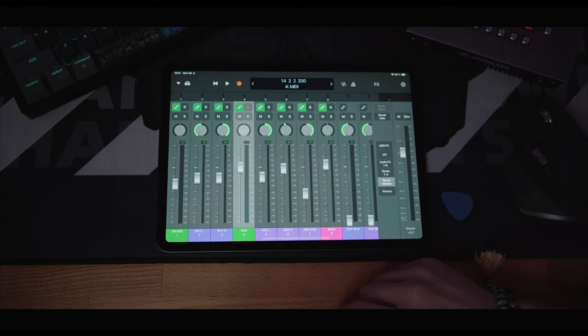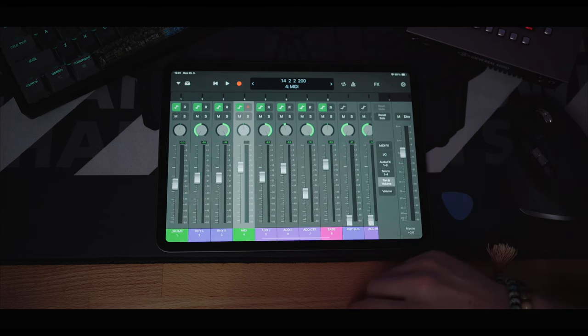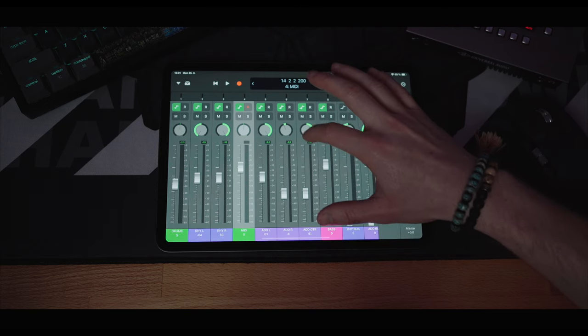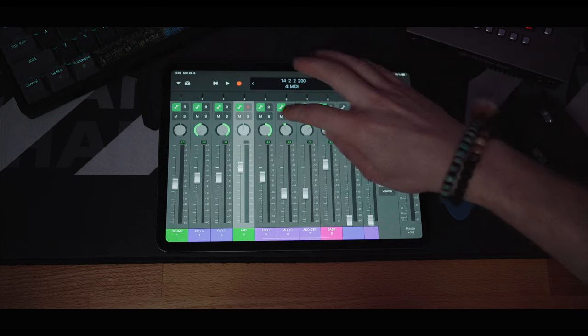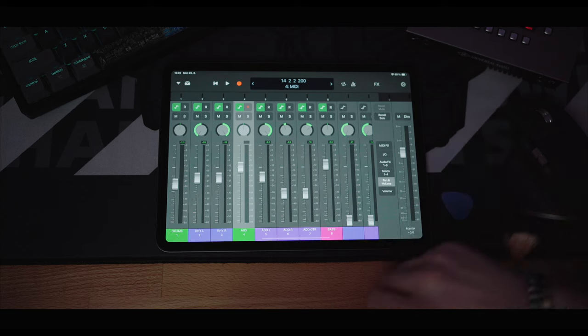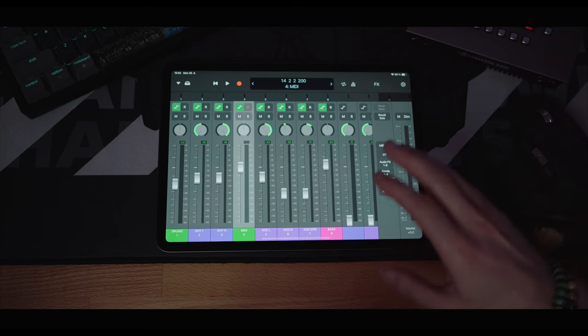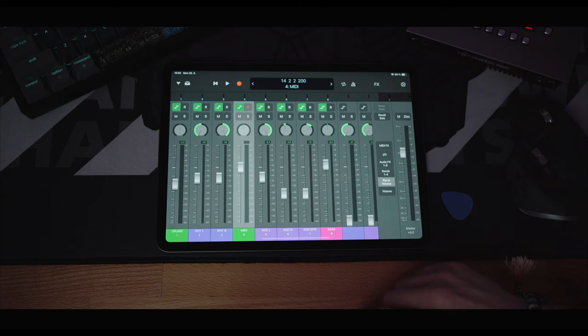You've seen the mixer in the intro of this video, and compared to a mouse, using a touch interface like this is a much better experience. It's much more tactile to control these faders and knobs. This way I can easily mute or solo tracks just by tapping. It's much nicer, which I think is very important especially when I'm tracking guitars and have a guitar pick in my hand — I don't need to switch between that and the mouse. And it can be used for mixing as well.